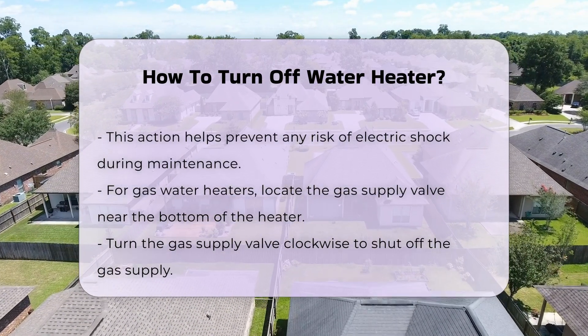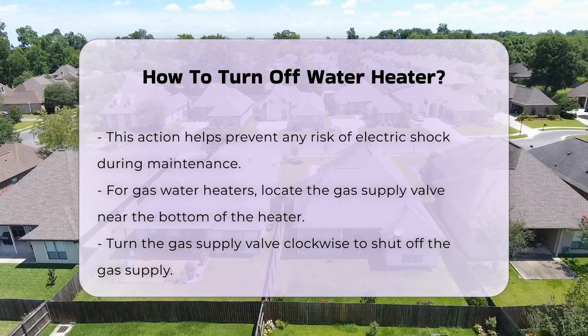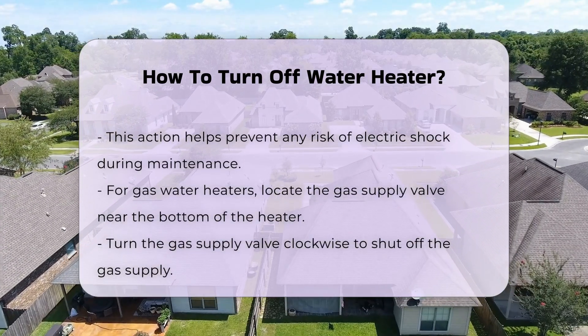After turning off the power or gas, allow the water heater to cool down. Wait a few hours before proceeding with any maintenance work.